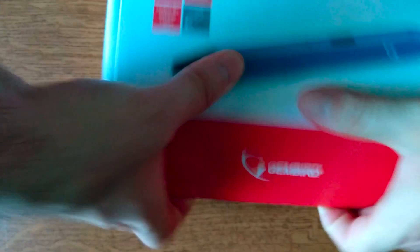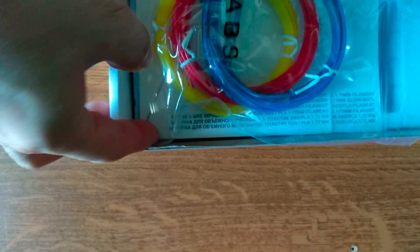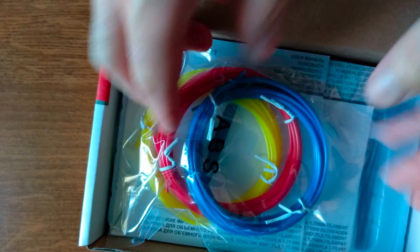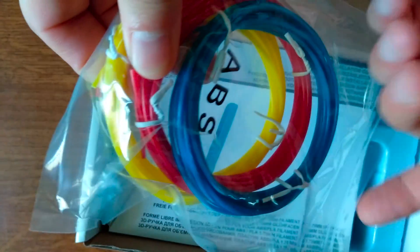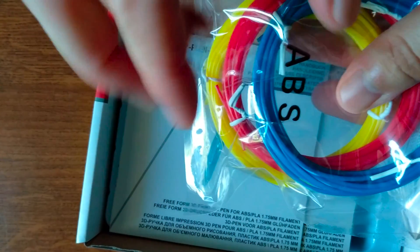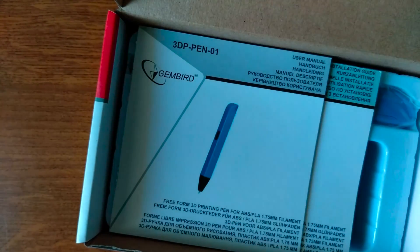Opening the box, we can easily see three different types of filaments — a blue, a red, and a yellow one. Instant kudos to Gembeard for not selling just the 3D pen without any filament.